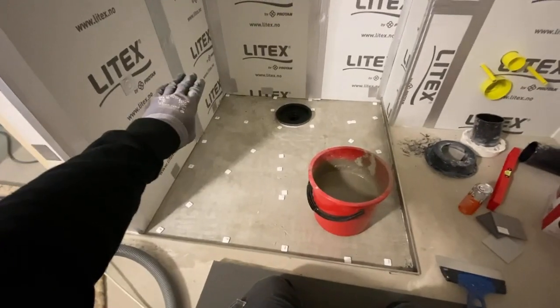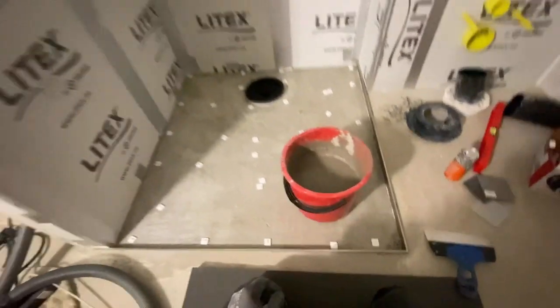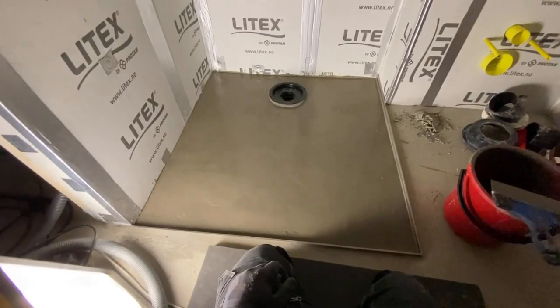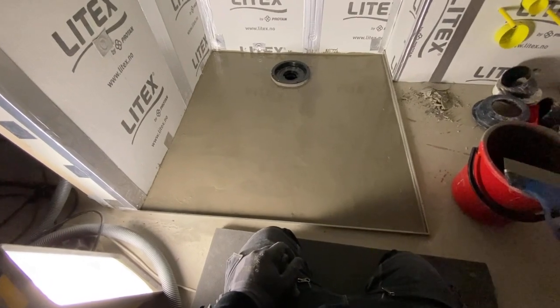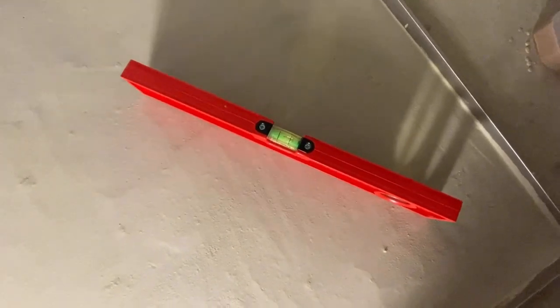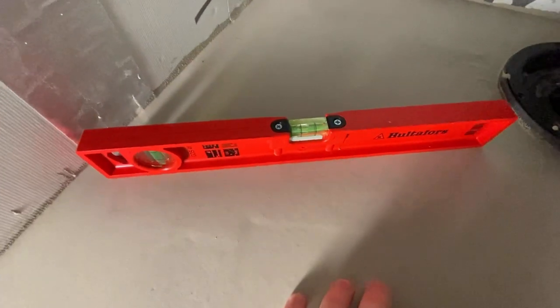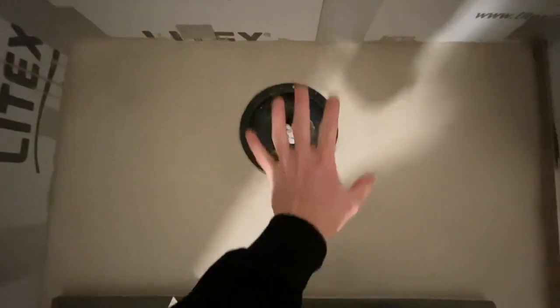I'm going to make a little fall from each side toward the sluk so the water will run to the drain. I measured up all the white spots. It's the next day and as we can see, it's dropping everywhere toward the sluk. I took a knife and scratched a little bit around the edges. Now I think it's ready to put the membrane on top.